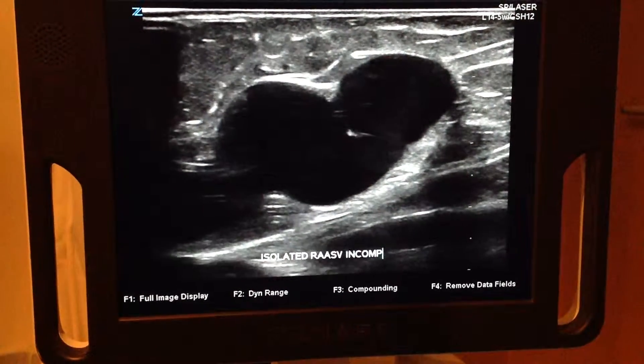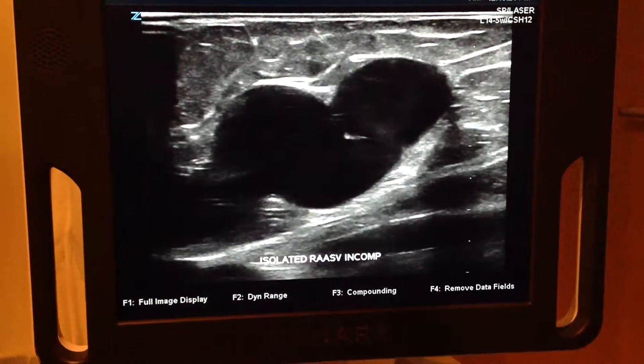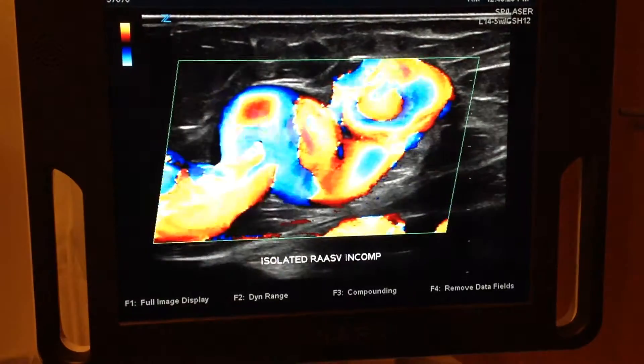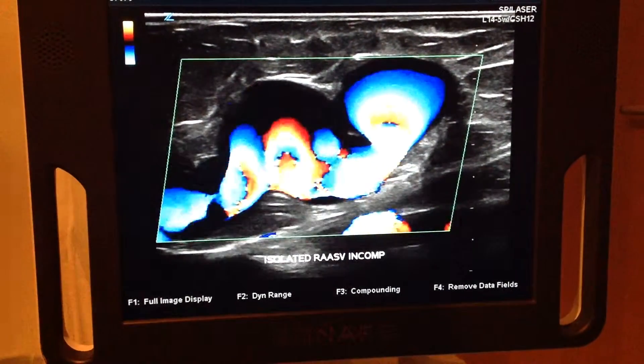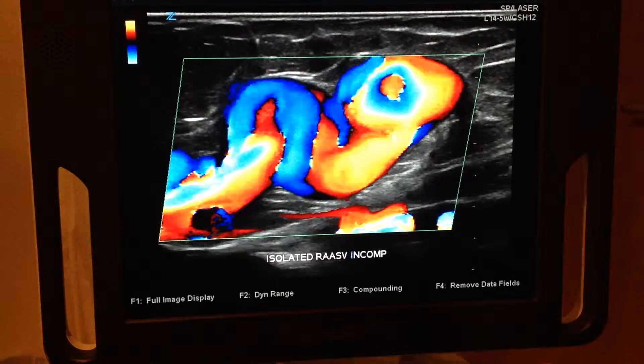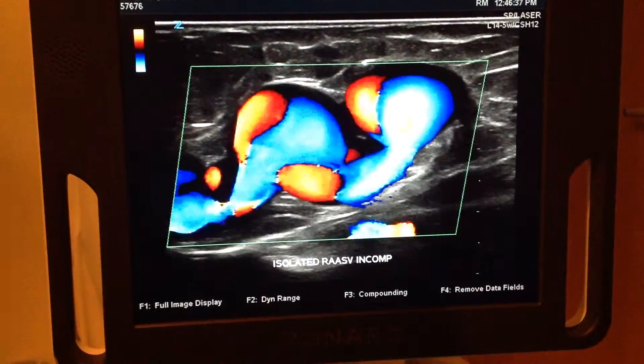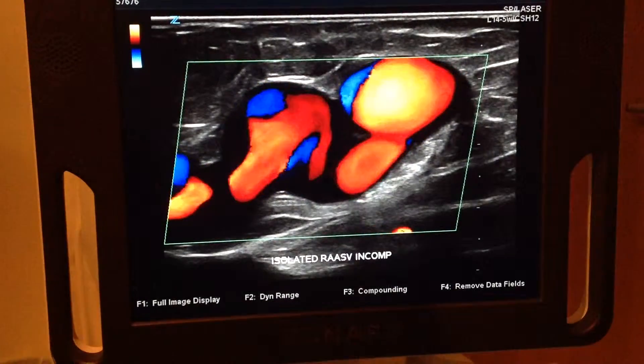If you could go into color, I would continue to record. And now we're going to show the same thing. As you can see, it's all reflux. Gold followed by red. Blue followed by gold, followed by red.